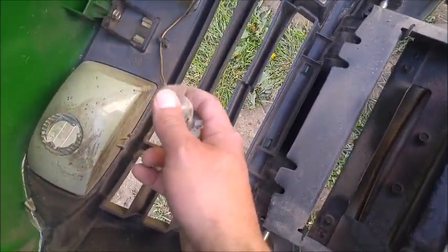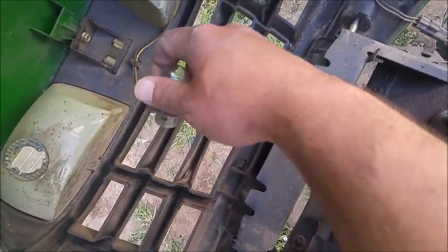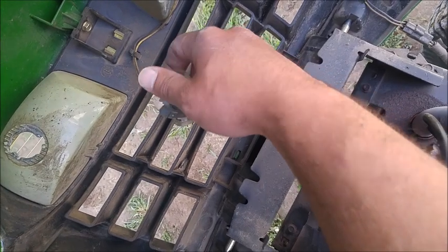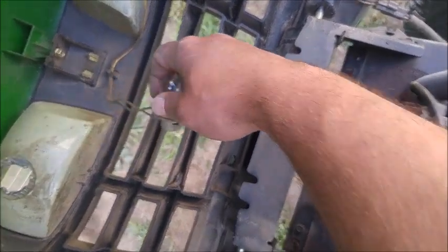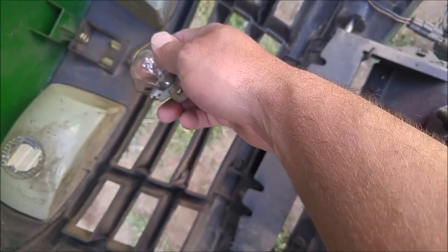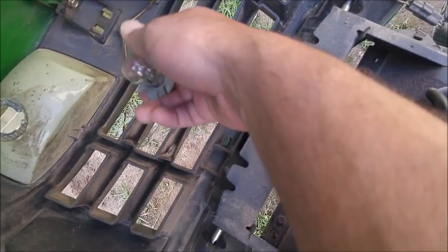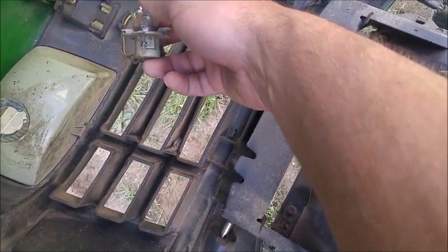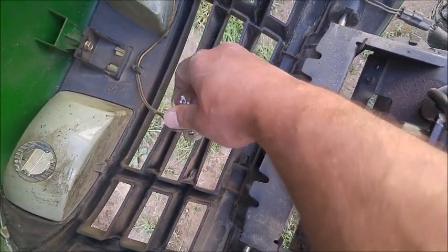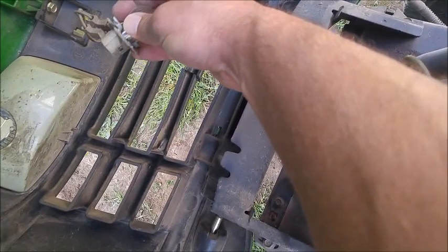This one is really dirty because it doesn't get used. Who mows grass at nighttime? Nobody should be mowing grass when it's dark outside — unless you're in some kind of survival situation, and there isn't a survival situation where you have to mow grass. So we've got that bulb out.